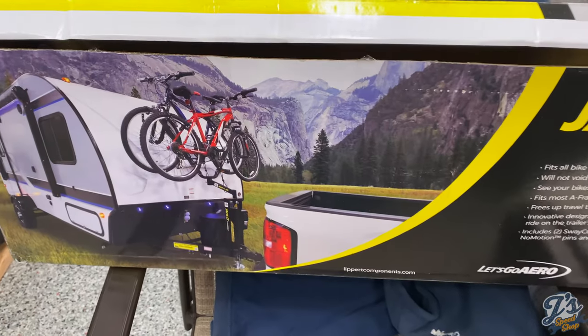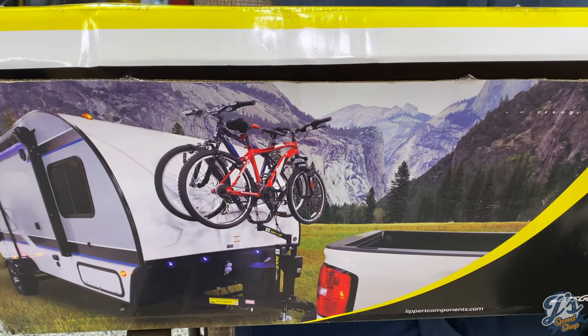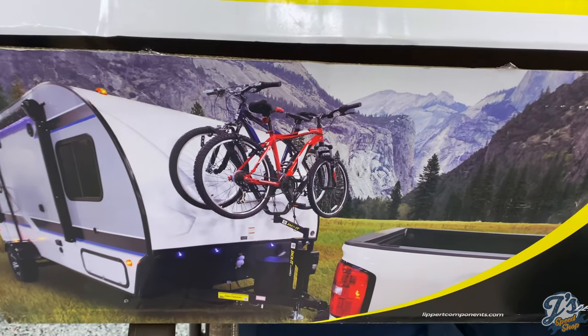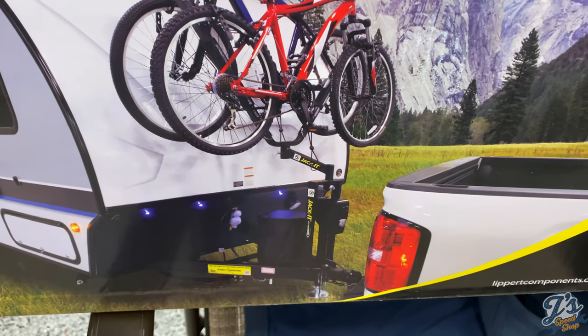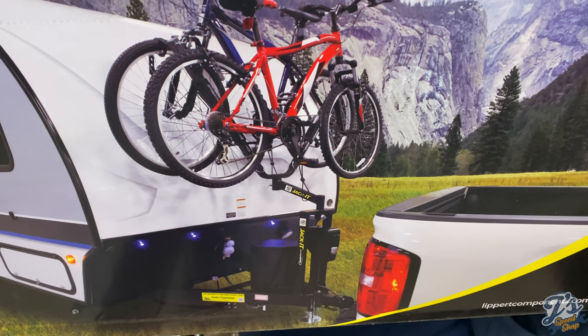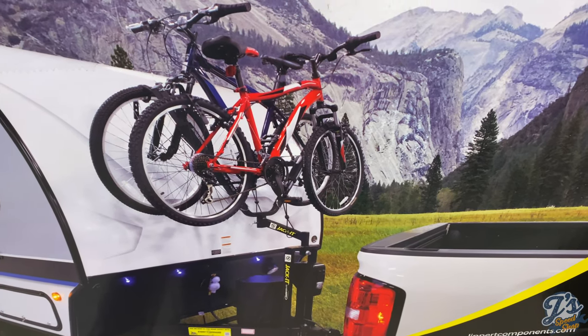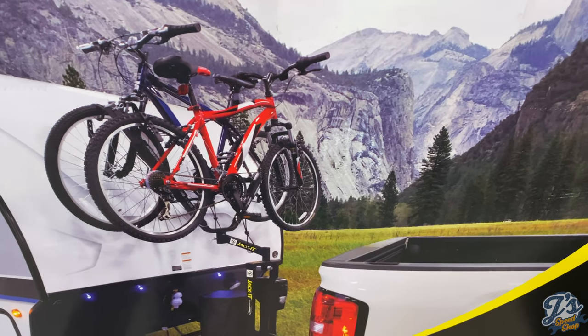This is a Lippert jacket, model number 429756. This is the box it comes in. Basically it mounts right on the tongue of the trailer and allows you to get the bikes out of the bed of your truck.